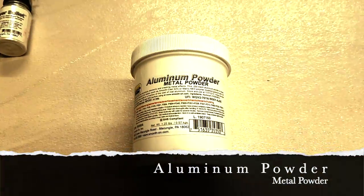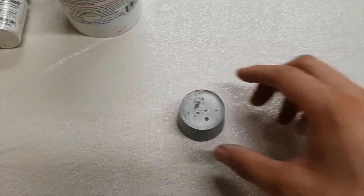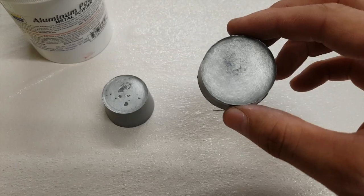I also did a couple of tests using the aluminum powder metal powder by Smooth-On. I really like the results of this one, so this is what I stuck with. You can see the two pieces here already buffed out.